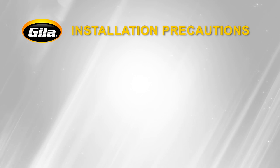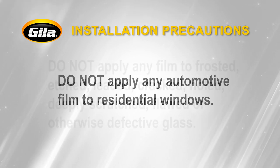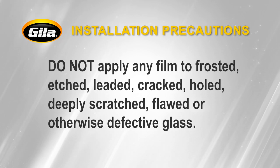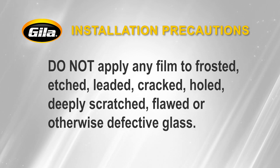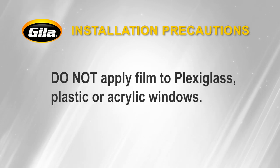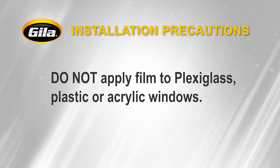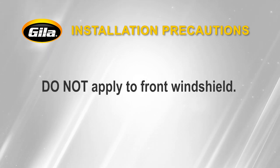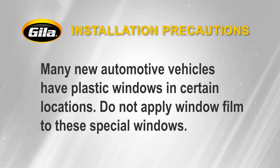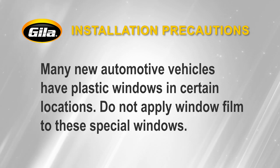Always keep these precautions in mind. Do not apply any automotive film to residential windows. Do not apply any film to frosted, etched, leaded, cracked, holed, deeply scratched, flawed, or otherwise defective glass. Do not apply film to plexiglass, plastic, or acrylic windows. Do not apply to front windshield. Many new automotive vehicles have plastic windows in certain locations — do not apply window film to these special windows.